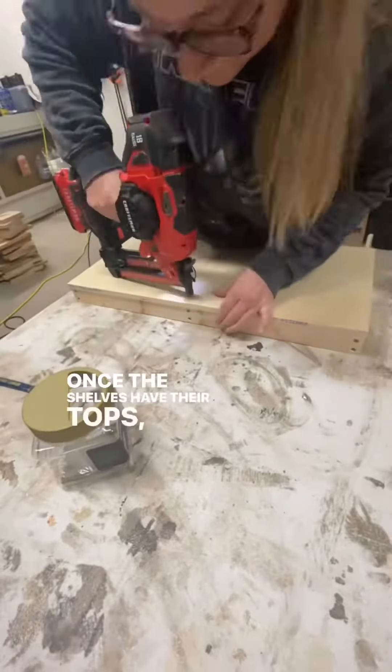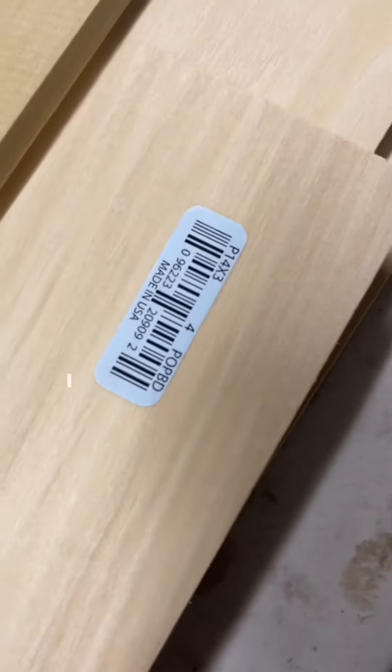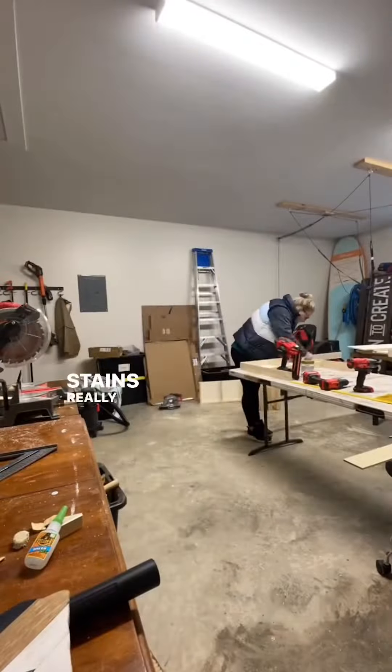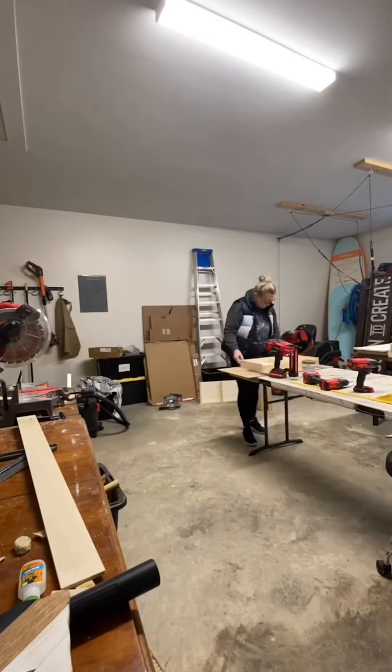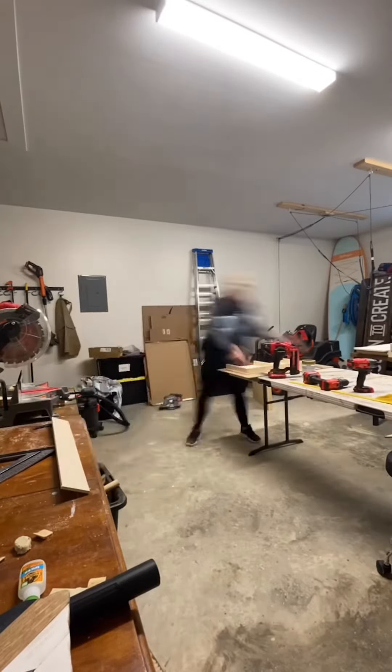Once the shelves had their tops, I used a three-inch trim around each shelf. I also use this wood a lot for my artwork, so I know it stains really well and it would have the wood grain look that I know my husband really likes. I made custom cuts to each shelf and nailed them on with the nail gun.